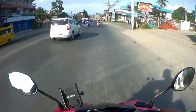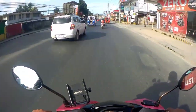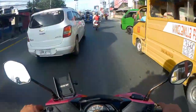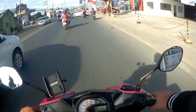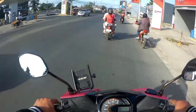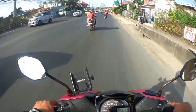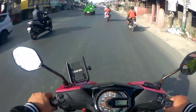Pwedeng tumakbo ng 110 sa speedometer mo pero ang actual lang ay 105 — pwedeng ganun kung maliit yung gulong. Kapag malaki yung gulong, isang round ay malaking hakbang kaysa maliit na gulong. Yung sensor sa loob ng FI — kapag lumaki yung diameter ng gulong at lumaki yung clearance, posibleng magbago talaga yung reading. Yung iba gumagamit talaga ng Waze o maps para ma-track yung speedometer natin in real time.